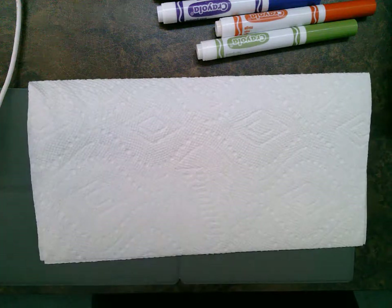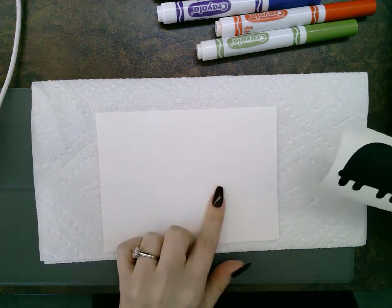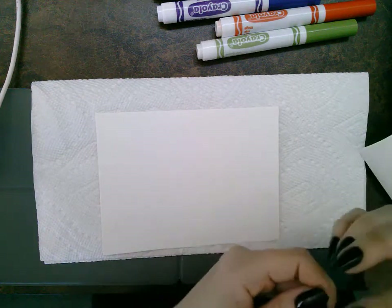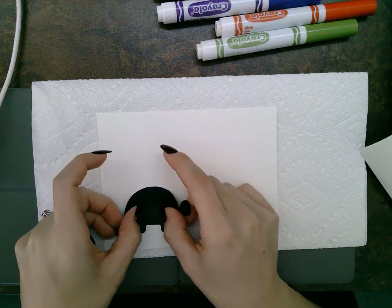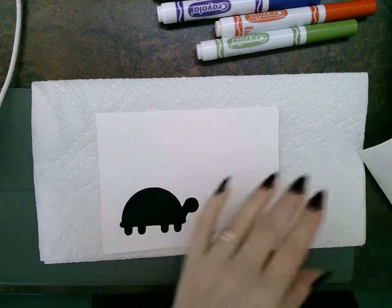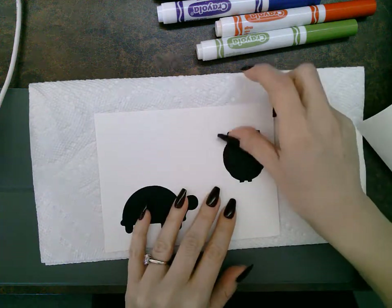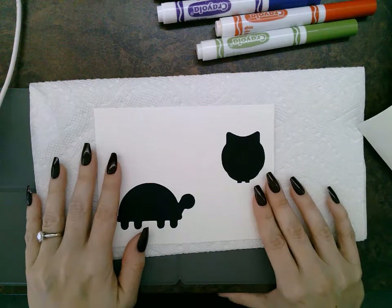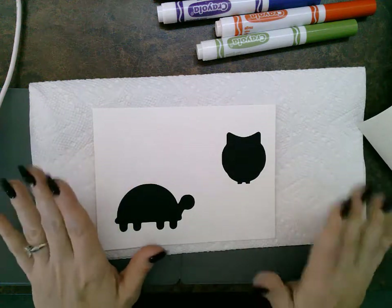I'm going to start today with the turtle and the owl. I have a piece of cardstock — it's a watercolor paper, so it'll absorb the color and pigment, but not necessarily all of the color. I've peeled my turtle off — it's just a vinyl sticker — and I'm going to put him down where I'd like him to go. I like to make these into scenes. There's a monkey, an elephant, an owl, a turtle, a whale, a fish, a dog, and a cat. You don't have to do that though — you can do whatever you want. You can put all the animals on one, or just one animal.